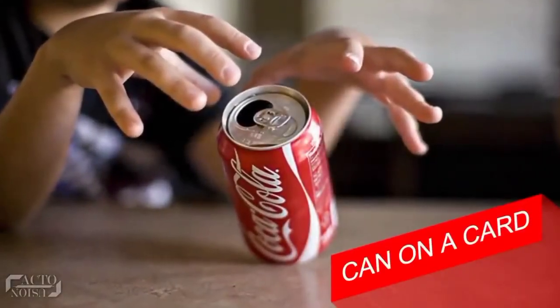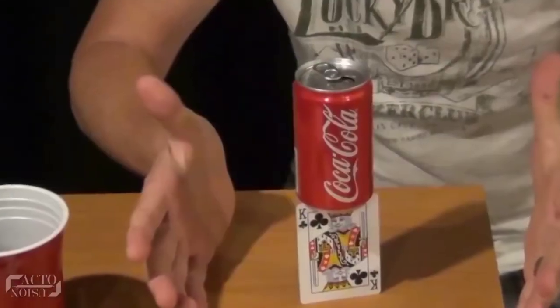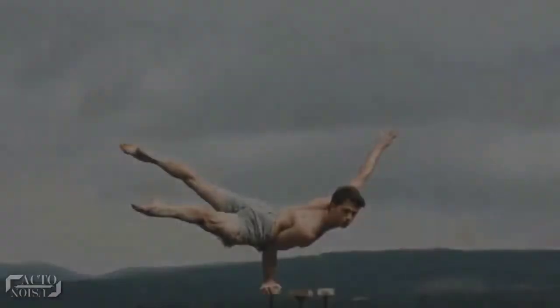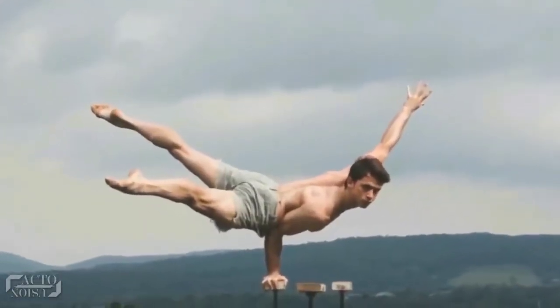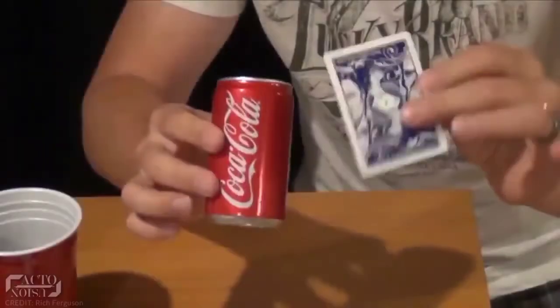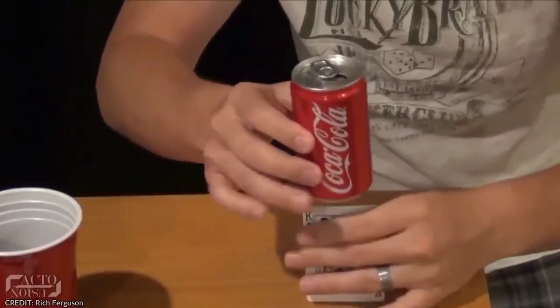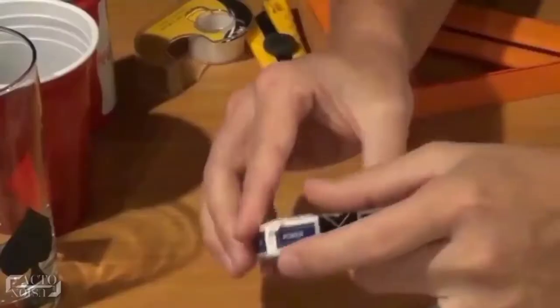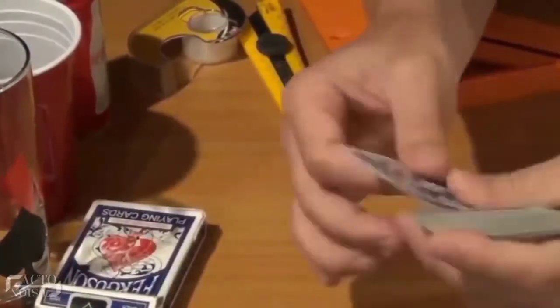Number 2: Can on a Card. Making a bottle or can stand on a card can drive any girl crazy. But for this to happen, you must know the secret behind it. We've all seen the great balancing acts shown by magicians on TV shows across the world, but this is a special one. The magician takes a card and places a can on top of it, then does some magical acts and there you have it. The can is standing on top of the card — but when you look at the back of the card, it's actually two cards stuck together and folded from their center. That forms a T shape, which makes it easy for the can or a bottle to stand over the card.